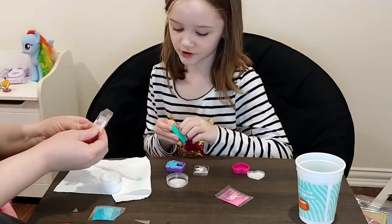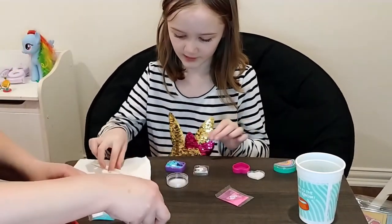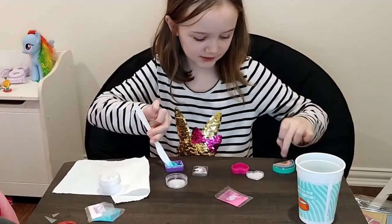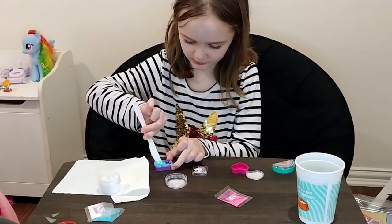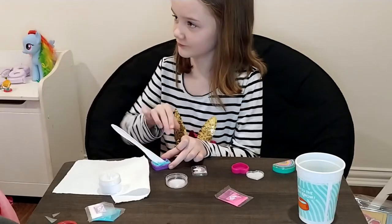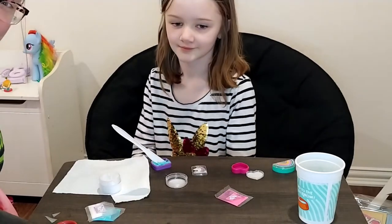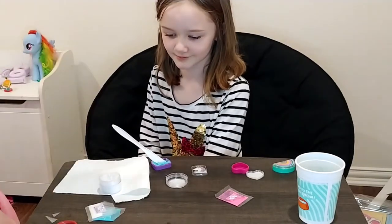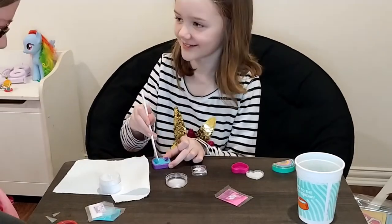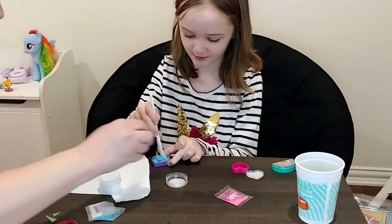Do you want glitter in them? Yes. I want to see what happens if I get butterful colors. Oh, what does red and blue make? You don't remember? If you know what red and blue makes, put it in the comments below. We're going to find out, aren't we? Stir it up real good. You're doing a good job. Make sure to subscribe and like the video.